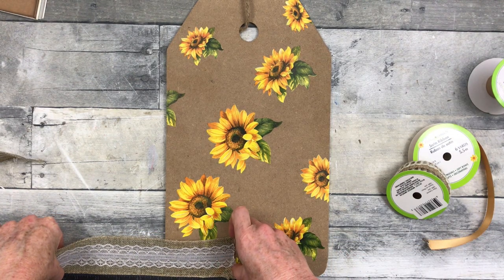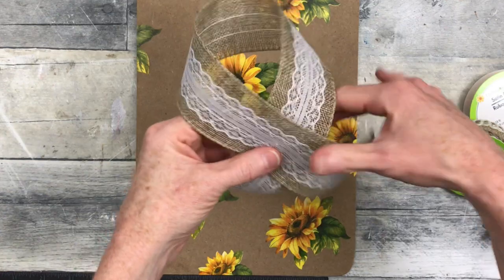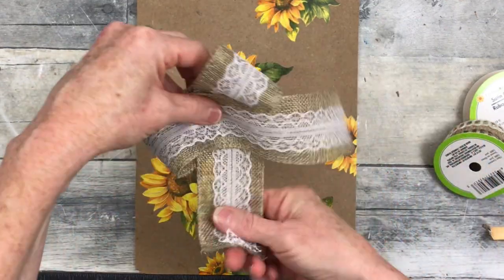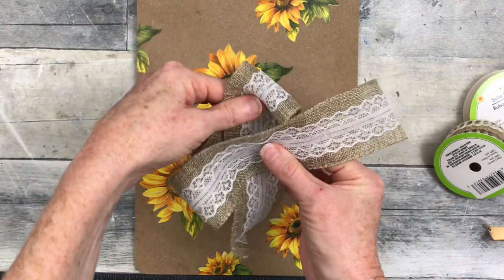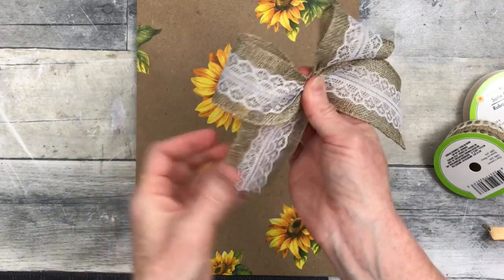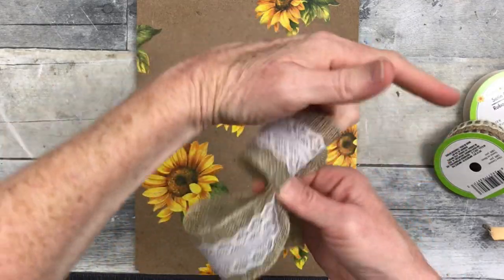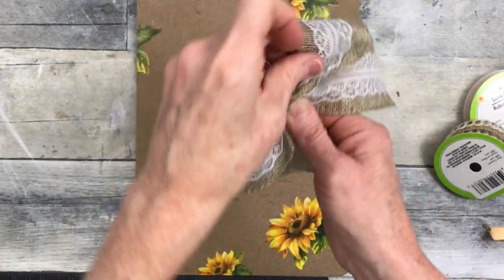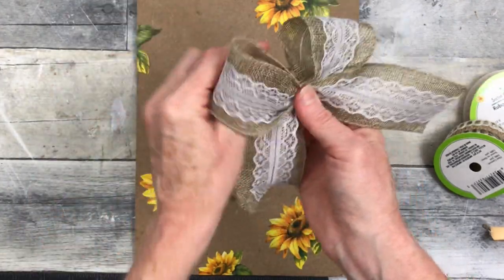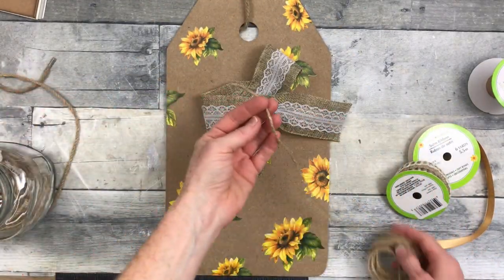I'm going to use this wired ribbon to make a bow. I'm measuring 16 inches and crossing it over — you can get wired ribbon at Dollar Tree pretty much all the time. You're just going to cross it over and then pinch it up in the middle, and that starts the base of your bow. It's easy to adjust the length of your tails at this point before you have it tied off, and you can also trim them up later.